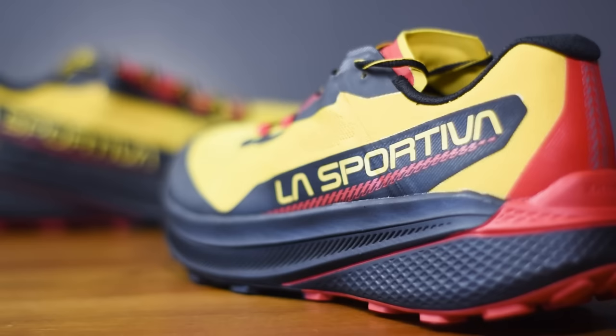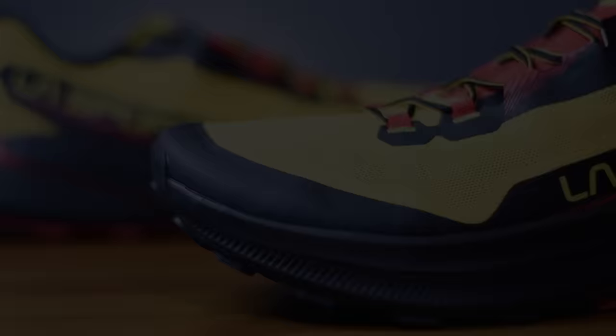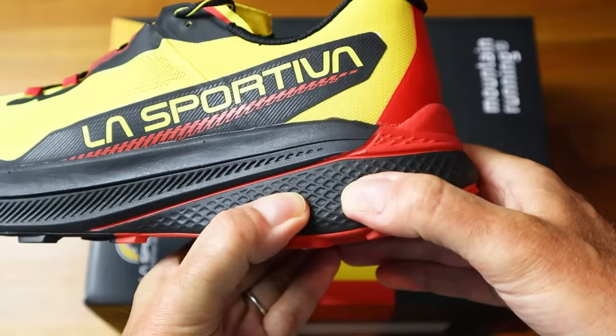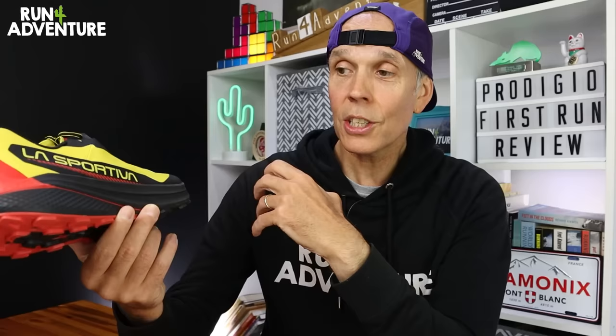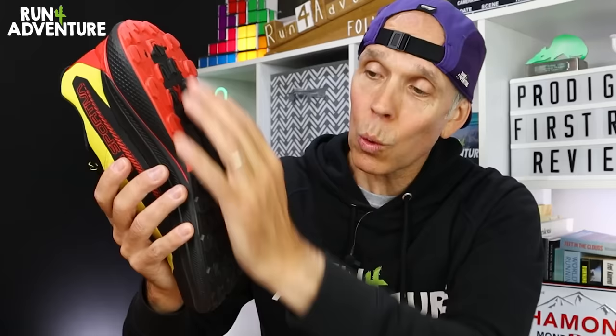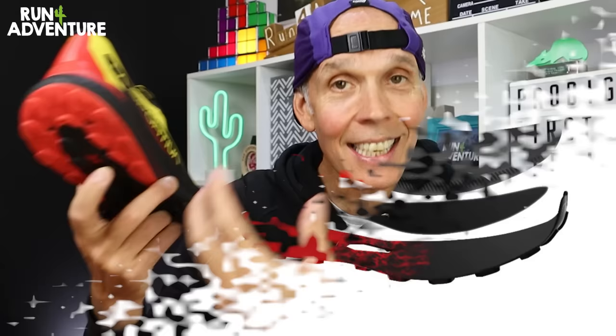We've got overlays starting at the heel, running along the midfoot and lace eyelets, then wrapping around the toe box for extra upper durability. However, the front of the shoe is quite soft, so unfortunately there's no toe bumper. Moving down to the midsole - this is where I get excited about the Prodigio, because it uses La Sportiva's X-Flow midsole construction utilizing their super-critical, high energy returning nitrogen-infused foam for increased comfort and dampening. We've also got their progressive rocker geometry and a wide platform for stability and efficiency on the trails, plus a rock plate housed inside that foam for protection on technical rocky terrain.